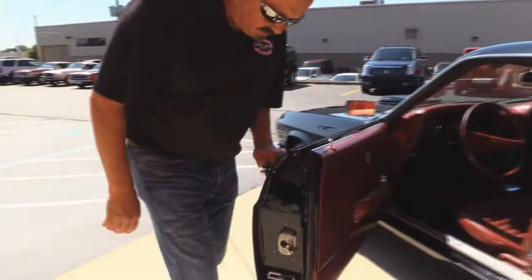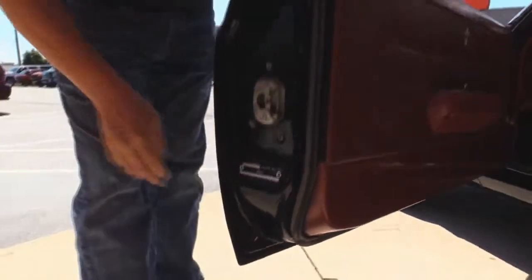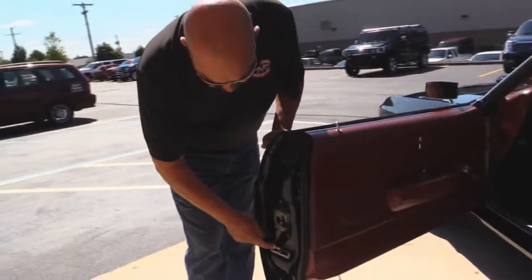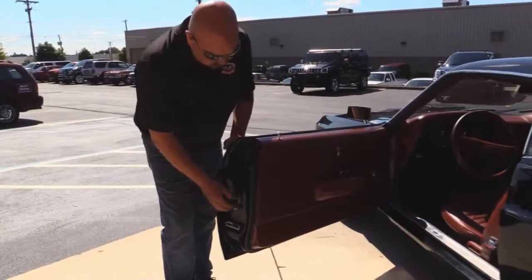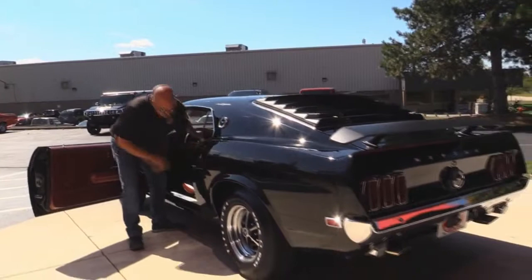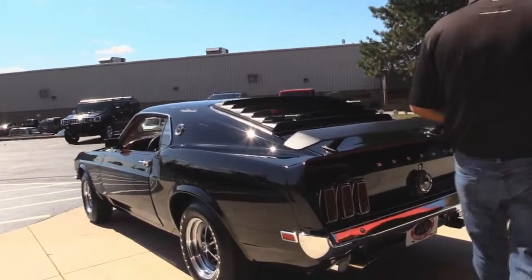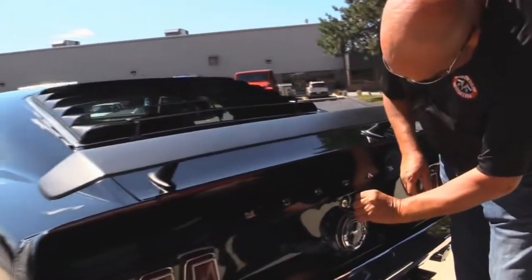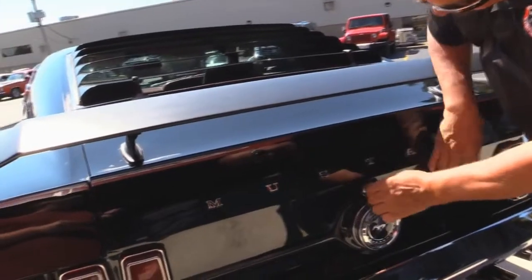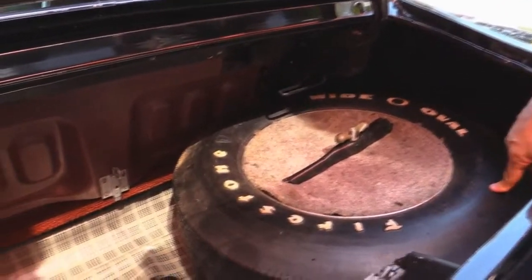Look at these door jams, look at these door lifts — everything's super nice and clean. The door tag here is a new one, but we do have the original door tag for the car; the latch was out of it when they did the restoration. Look at that quarter panel — how nice and straight it is. The louvers, the wing on the back. Gas cap chrome looks fantastic, rear bumper chrome looks fantastic. Wide oval in the trunk. Trunk floor also beautiful.